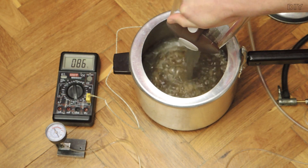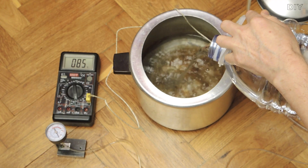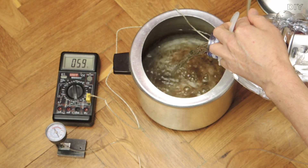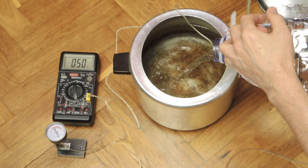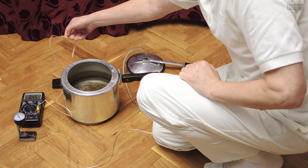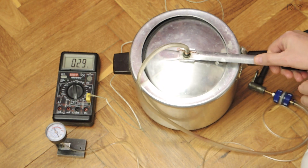This is how it works. We pour more water in order to maintain the desired polymerization temperature longer and to pump less air. For the polymerization of dental plastic, I use a temperature of 45 degrees Celsius. The pressure I usually choose is about 3 atmospheres. Polymerization time takes 30 minutes or more.